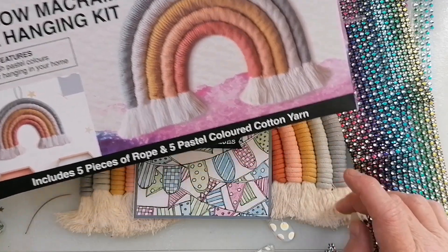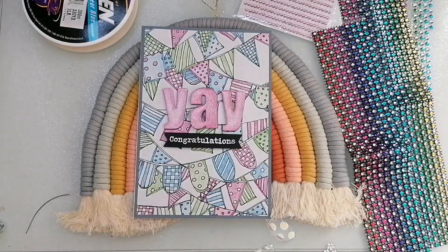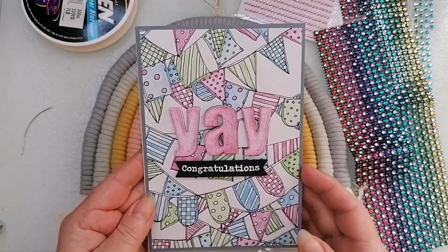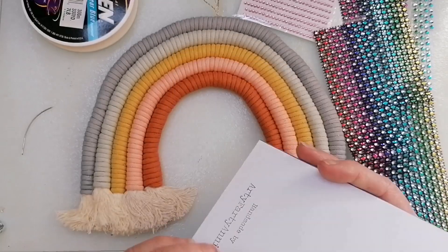I know she had a few problems with the length of the strings and she's done a cracking job on this. So I'm absolutely chuffed to bits with this, Annie, in case you're watching. And I've got this amazing card - you've inspired me to make cards. So thank you.